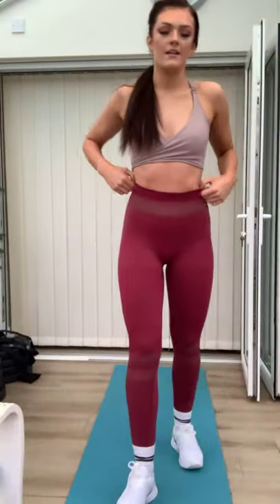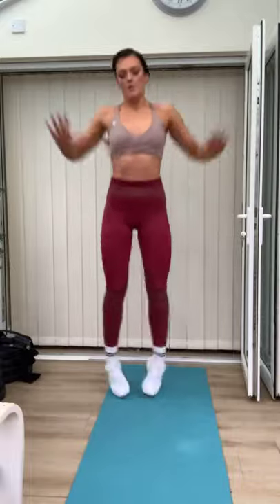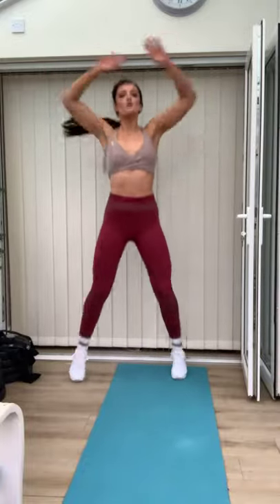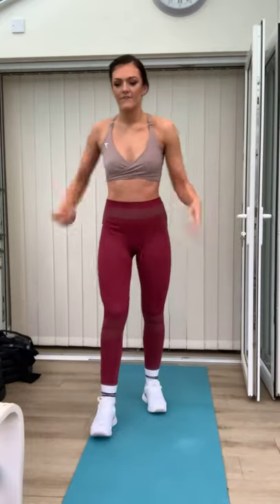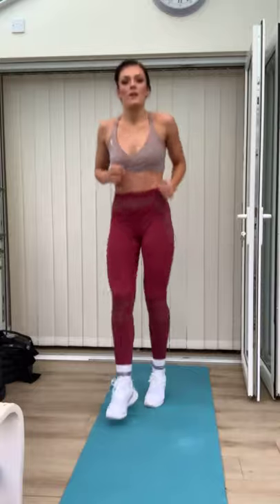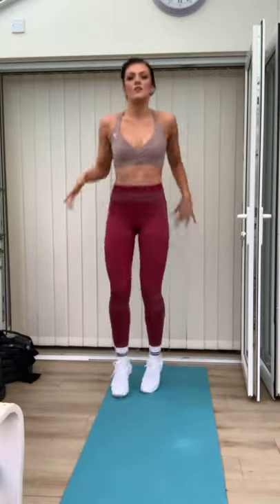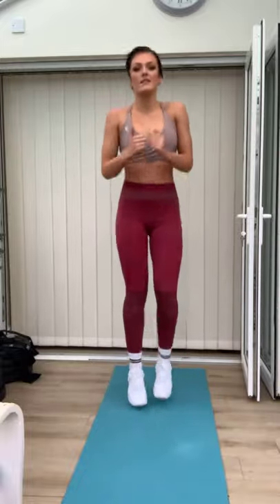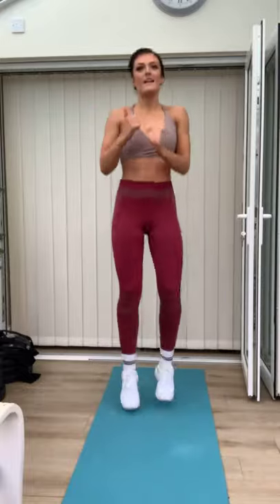Are you ready? Ten seconds. We're going to do jumping jacks to start — the pulse raise. Three, two, one, let's get moving. Good work. Stand light on those toes, get the body moving. Then rest. Shake out those arms. Toe touches at the front — two, one. Let the arms be loose, circle them back, circle them forward. We're just getting nice and warm. Nice and easy, and rest.